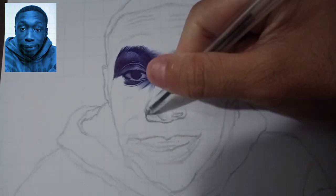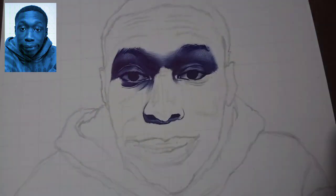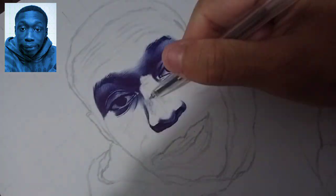First I'm outlining the nose and shading it using the hatching technique, little by little until it gets dark enough — the same as on the reference.